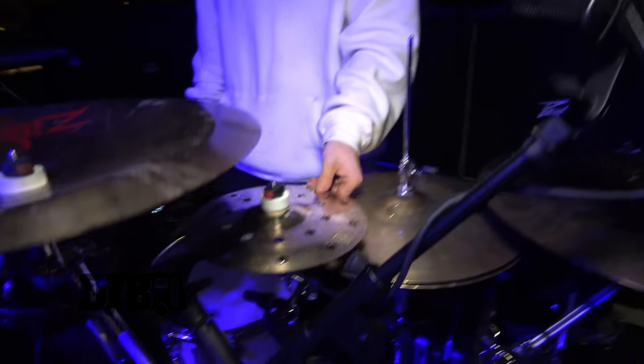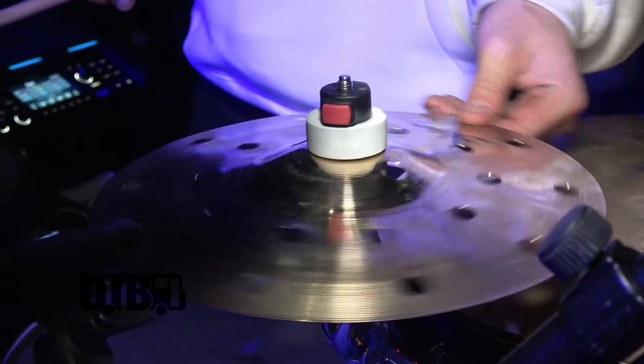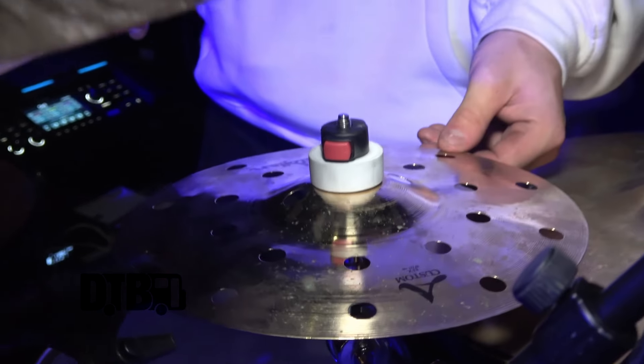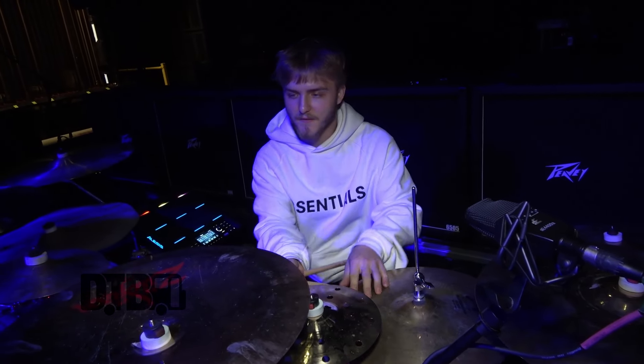This little guy that's kind of hidden is my little splash. This is new — it's an FX splash, 10 inch. Having a lot of fun with this one. Really good for closed hi-hat parts, really good for fills, and just good for simple beats. Really fun.